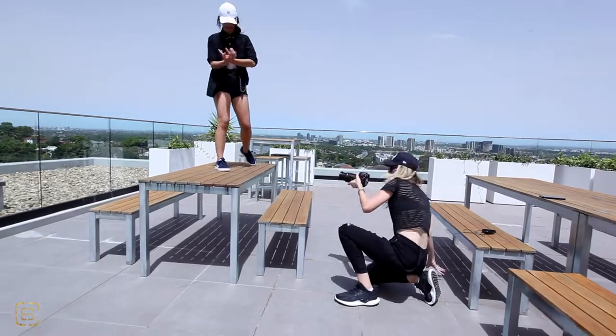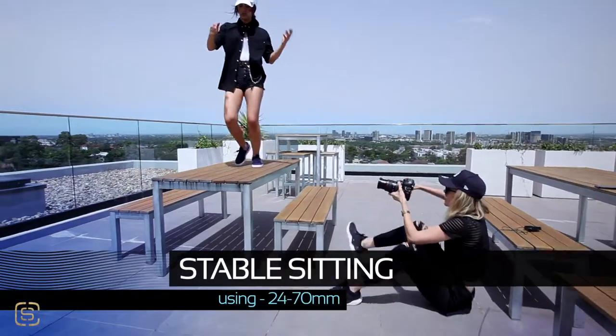If you really want to stabilise, here's your tripod.